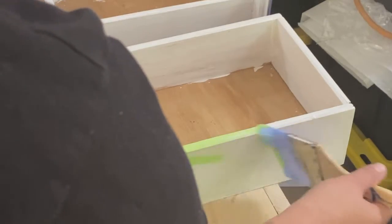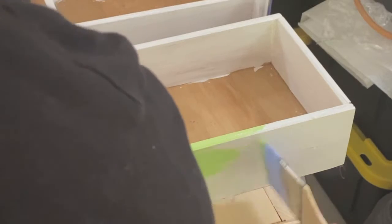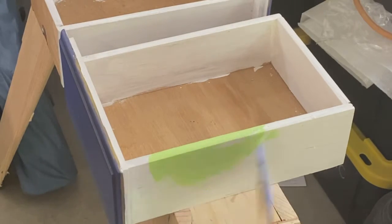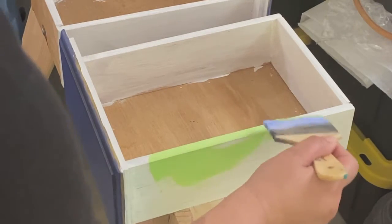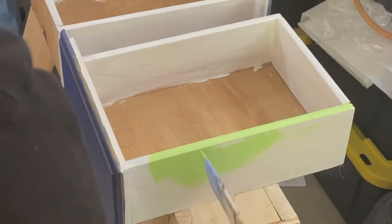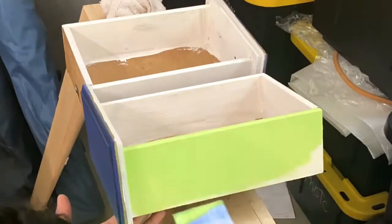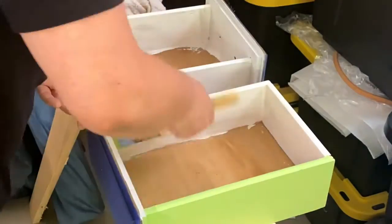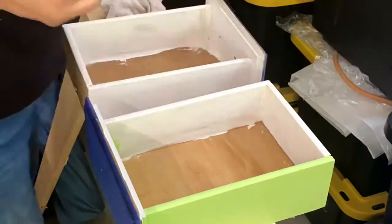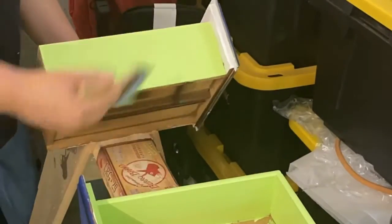I then decided I wanted to paint the interior of the drawers, which I had not originally planned. I had this really great spring meadow color and thought it would be a fun, surprising pop of color when you open the drawer to see this vibrant green. So I primed and then put two coats of paint on everything.